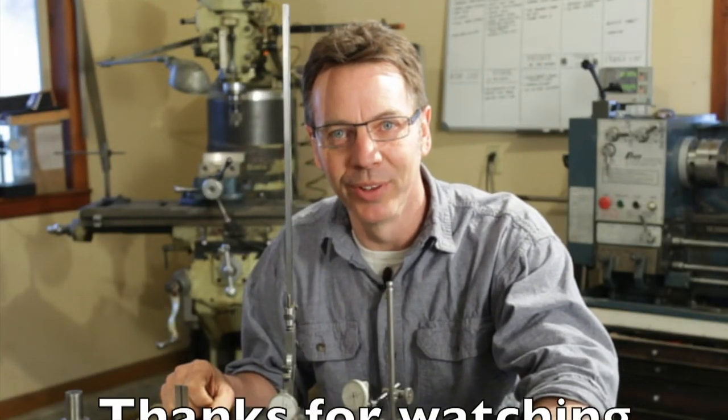I hope you've liked this demonstration. Until next time, go out in your shop, build something cool. Thanks.